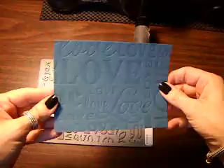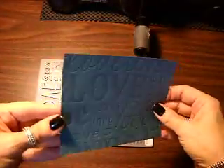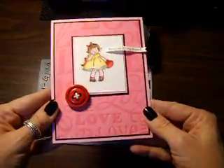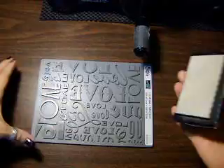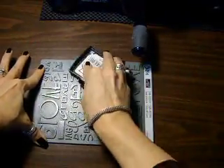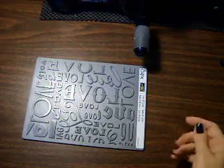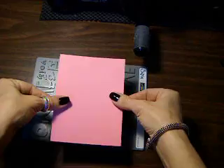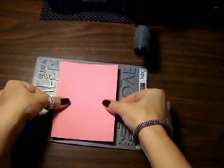So you can see that it's debossed — pushed into the paper — but if you want it to show up a little bit more, you are going to use your Versamark pad, and this is so easy. All I did was I just inked up my letterpress with the Versamark all over, and then for this card I took a piece of Regal Rose. The card went this way so I want my wording to be the right way, so I laid my card on it like this.